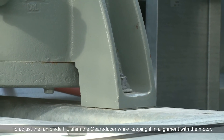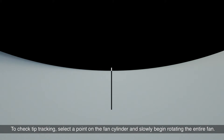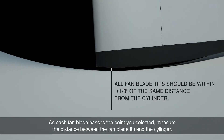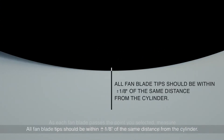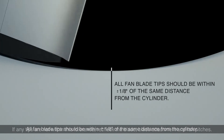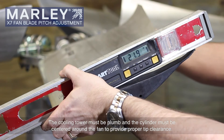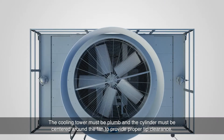To adjust the fan blade tilt, shim the gear reducer while keeping it in alignment with the motor. To check tip tracking, select a point on the fan cylinder and slowly begin rotating the entire fan. As each fan blade passes the point you selected, measure the distance between the fan blade tip and the cylinder. All fan blade tips should be within plus or minus one-eighth of an inch of the same distance from the cylinder. If any tips are not within this tolerance, recheck the blade, blade attachment, and fan pitches. The cooling tower must be plumb and the cylinder must be centered around the fan to provide proper tip clearance.